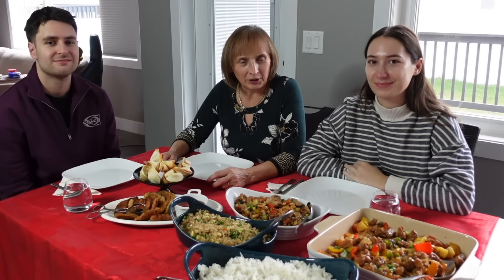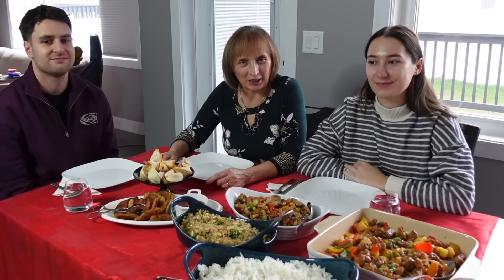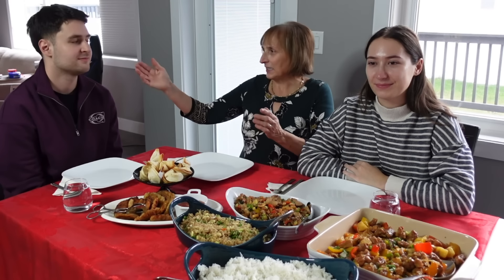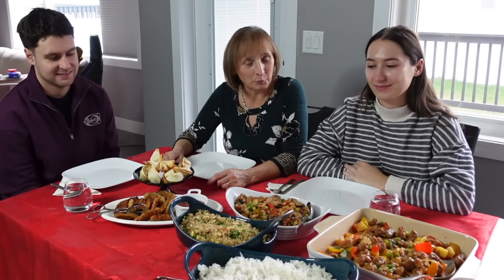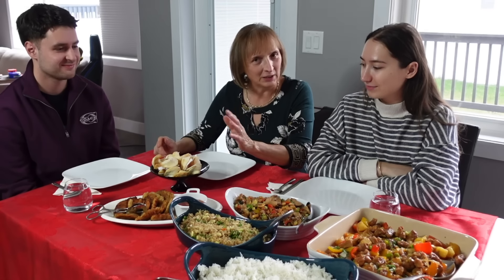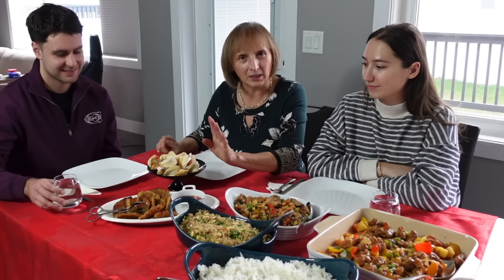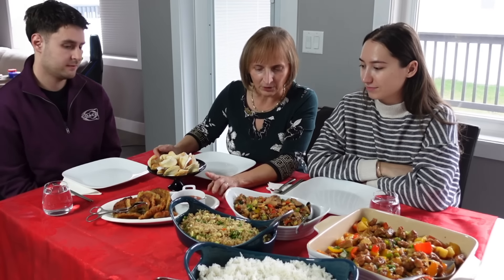Dragi moji, dobro nam došli na degustaciju kineskih specijaliteta. Znam da je moja omladina dugo čekala ovaj dan, jer obožavaju kinesku hranu. Danas imam Aciku i Jelenu — prave kandidate da isprobaju ovu hranu. Za goste sam pravila ove kolačiće sreće. Ovo su dumplings — piroge punjene junećim mesom — koje zovem joza. Mogu se servirati sa soja sosom ili chili sosom, po izboru. Ovo je kung pao chicken, ovo je prepečena riža, a ovo je sweet and sour pork — slatko-kisela svinjetina. I imamo običnu rižu.